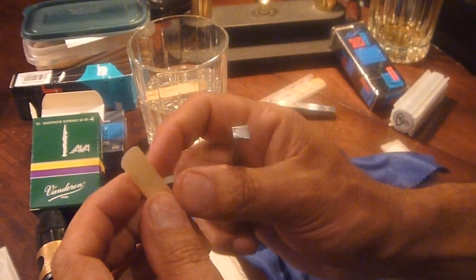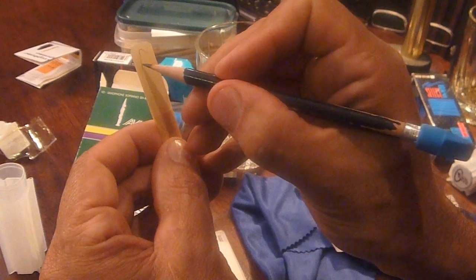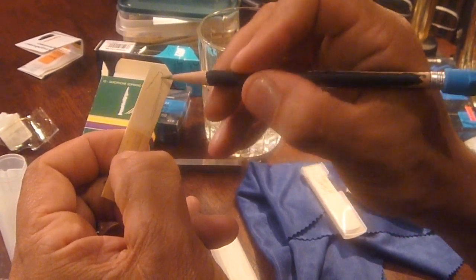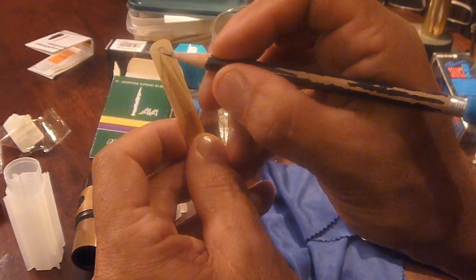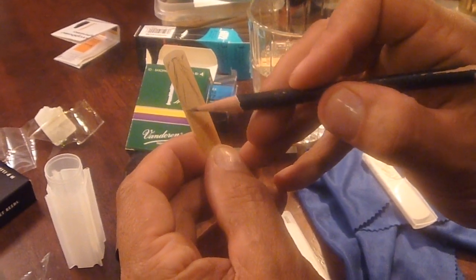The next thing I'm going to do is look at the balance of my reed from left to right. Basically, if I draw real quickly — I do something like this in my ReadGeek — I want to see a roundness of the heart and bring it out here. I want to remove cane right in here. Again, this is that shape of your heart. This is not too pretty, but you get the aspect of what I'm trying to say.